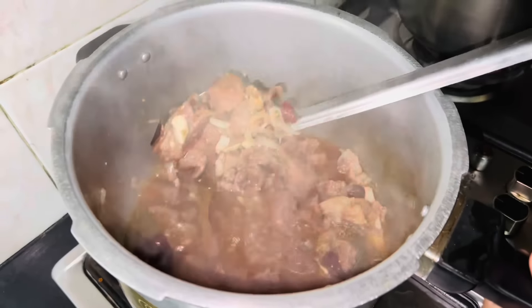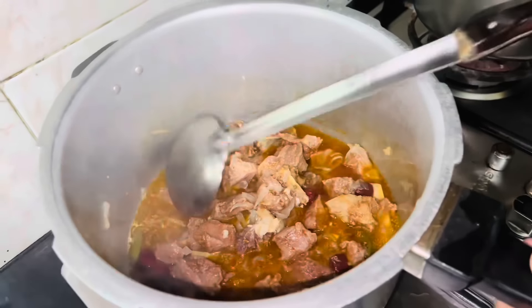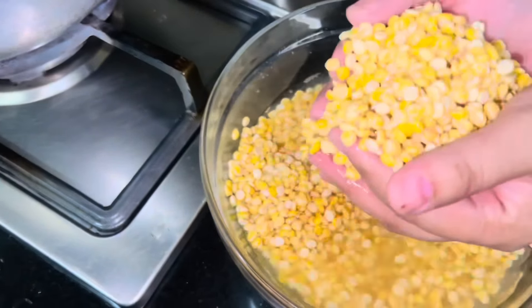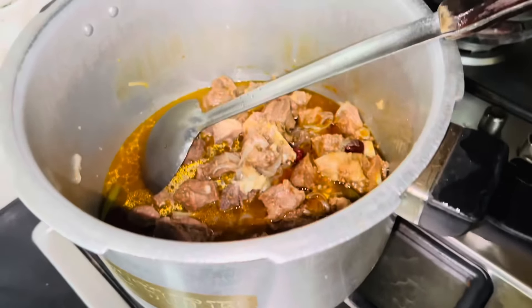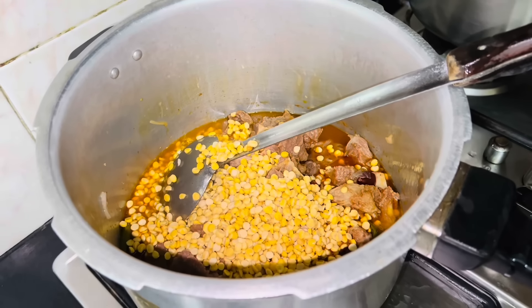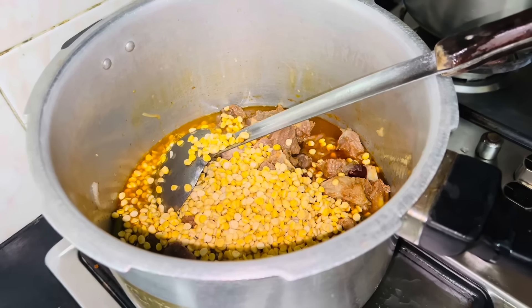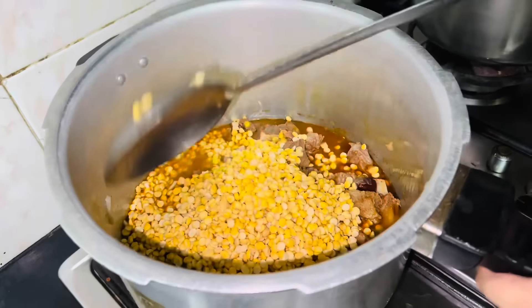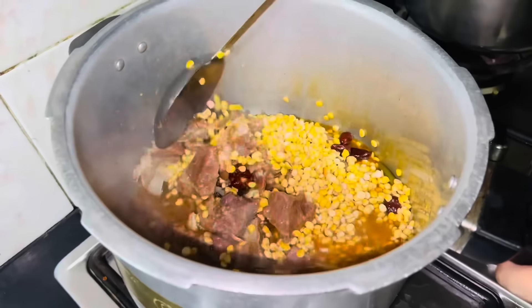گوشت ابھی پوری طرح نہیں گلا، تو اس پوائنٹ پر ہم اب دال ایڈ کریں گے۔ دال کو میں نے پہلے سے تقریباً آدھا گھنٹہ بھگو کے رکھا ہوا تھا۔ گوشت تقریباً ایک کلو ہوگا تو اس میں ڈیڑھ پاؤ تقریباً اتنی دال ہے۔